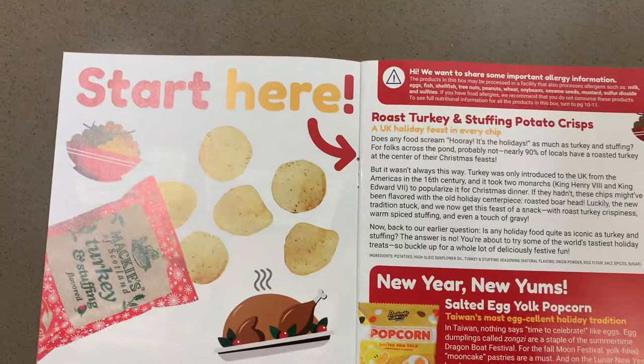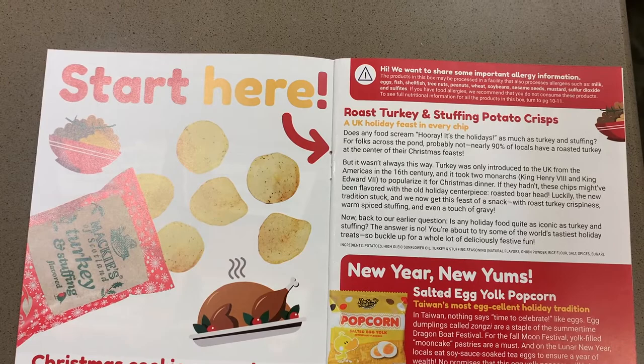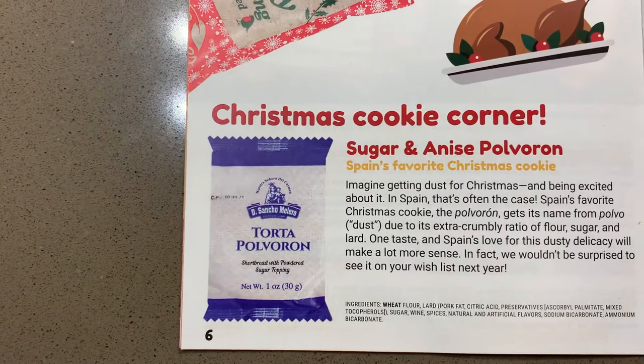Here's a quick trip through what was in the box. The first thing we tried were roast turkey and stuffing potato crisps from the UK. We thought they were okay — we mostly tasted the herbs in the stuffing and not so much the turkey, which was probably actually a good thing.